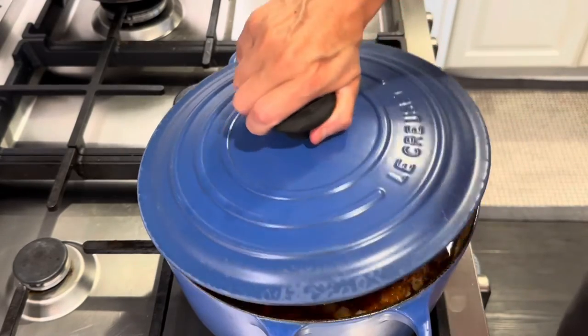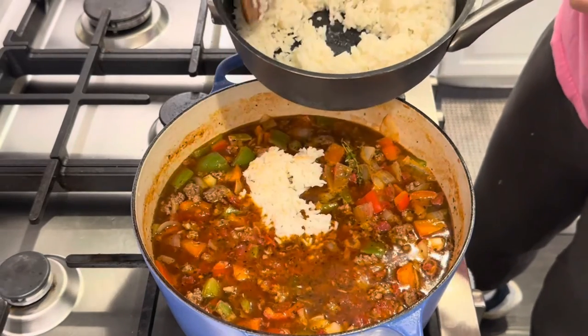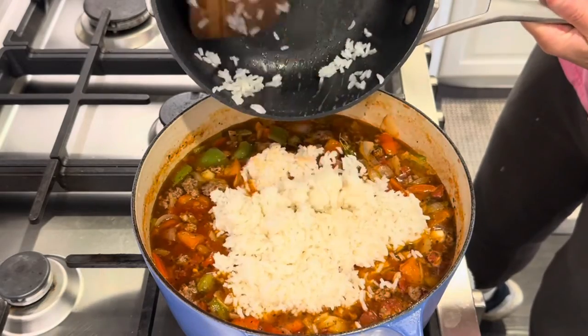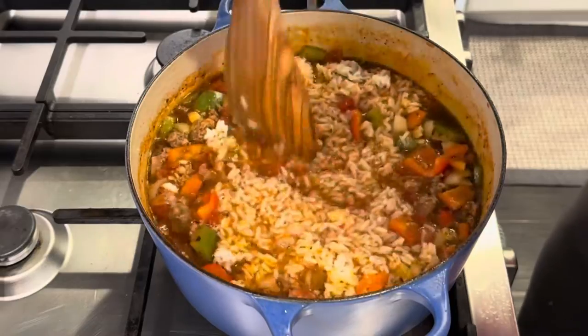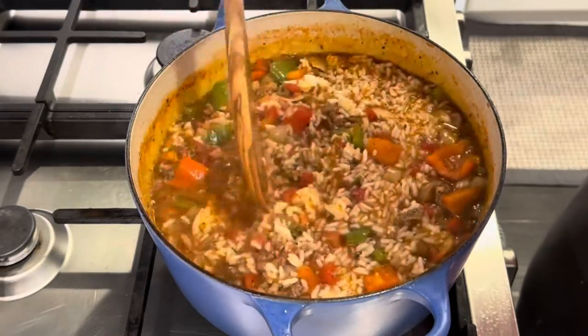Okay, we are going to add the rice. I'm just going to let this cook for about another 10 to 15 minutes and we will be back to give it a taste test.